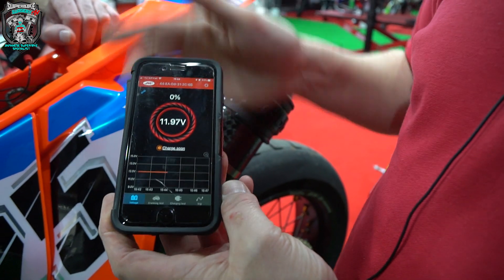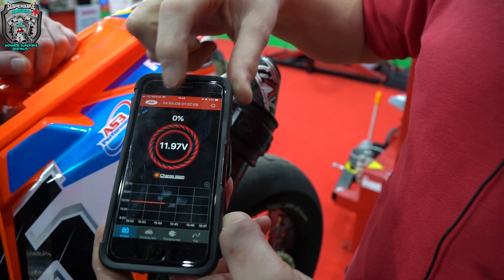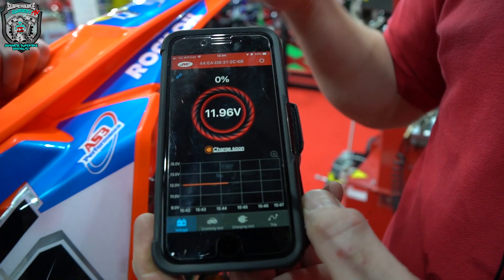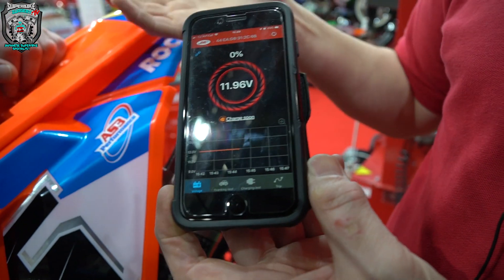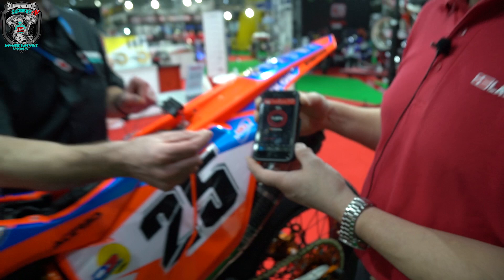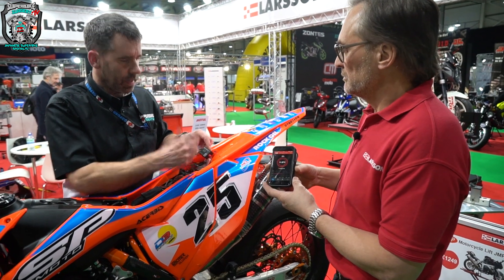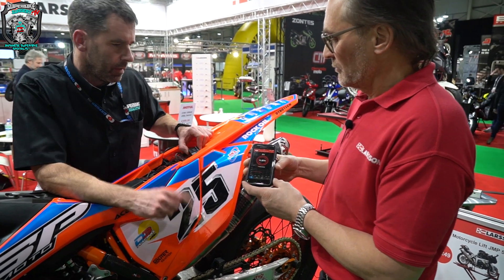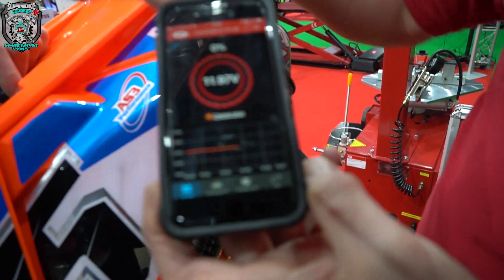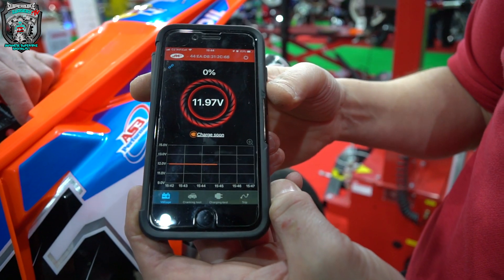We're connected to this monitor now, which has a serial number on the back. We can go in and edit that and name it. So if I've got multiple — wife's car, son's car, dad's bike, whatever. Perfect on motorhome, caravan, on the leisure battery before it goes down. This isn't motorcycle specific. The wires are long enough to get between terminals of a car battery and can be extended. It can be used on anything. The app is telling me that this bike's battery is at 11.97 volts and it needs charging — saying charge soon, 0% done.